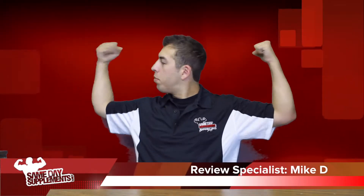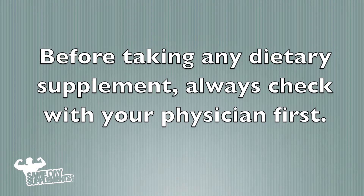Mike D here with SameDaySupplements.com, bringing you another product review. Before taking any dietary supplement, always check with your physician first.